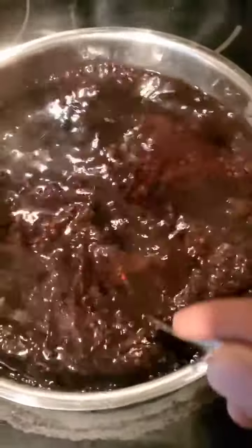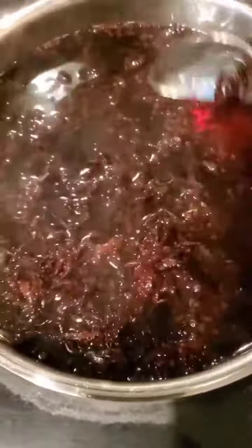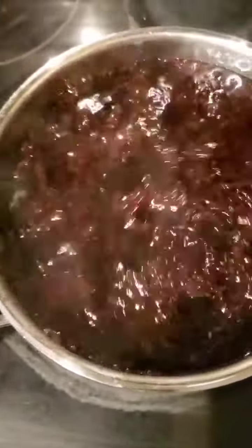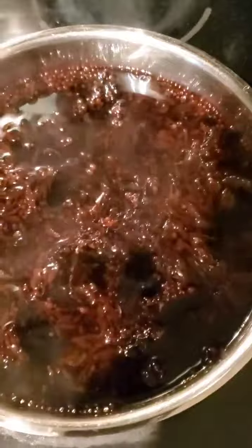This is how the bladder is going to look after boiling it for about 45 minutes to an hour. See that reddish texture in the water — when you see that, it's ready.